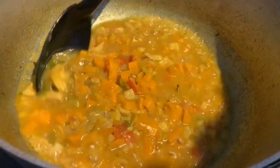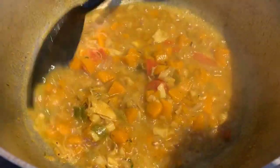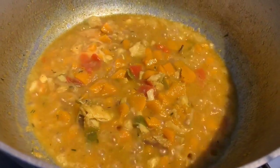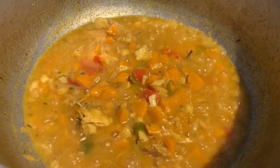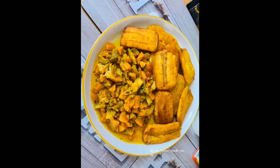Our pumpkin talkari with saltfish is ready! It all simmered down really nicely and that gravy texture is on point. Thank you so much for watching — please remember to hit that thumbs up, like, share, and subscribe, and leave your comment. You can also find us on Instagram at Joan Homemade Meals. Thank you one more time — until next time, bye!